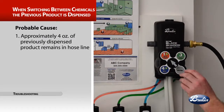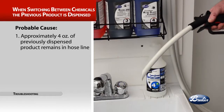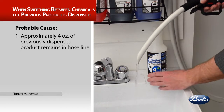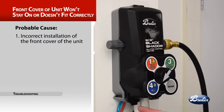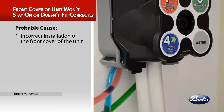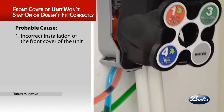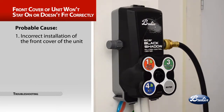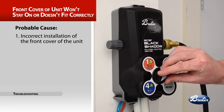The trouble: when switching between chemicals, the previously selected product is dispensed. The probable cause is approximately four ounces of previously dispensed product remaining in the hose line — drain the hose by lowering the head into the sink and pumping 3 to 4 seconds until the new product comes through. The trouble: the front cover of the unit won't stay on or doesn't fit correctly. The probable cause is incorrect installation of the front cover. Install the dispenser cover by inserting the lower tabs into the lower base, rotating the upper portion of the cover towards the base and snapping into place. Align and slide the knob into the selector valve system until it snaps in place.